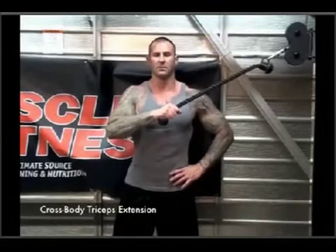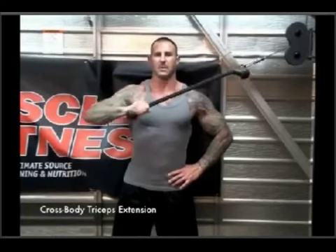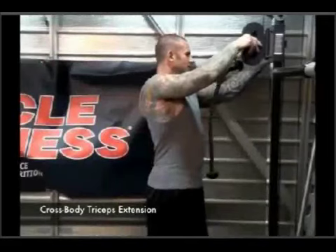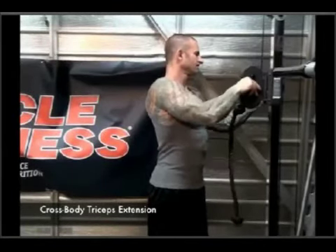Using the crossbody triceps extension, stand in the middle of a cable crossover apparatus, holding with your right hand a rope handle attached to a high pulley, or, if the cable is adjustable, to a pulley set at about shoulder height.